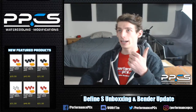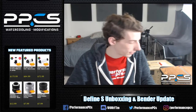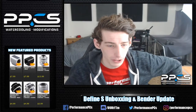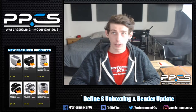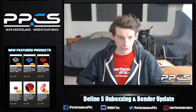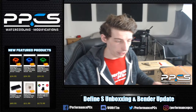Hey guys, what's up — we're back at it again with another live stream. We're going to be going over the bender I have first, which I have made some progress on — it's still a work in progress. I'll show you guys what's up with that, as well as the Define S unboxing. This will be my first live unboxing, so I guess you can laugh at me if you want.